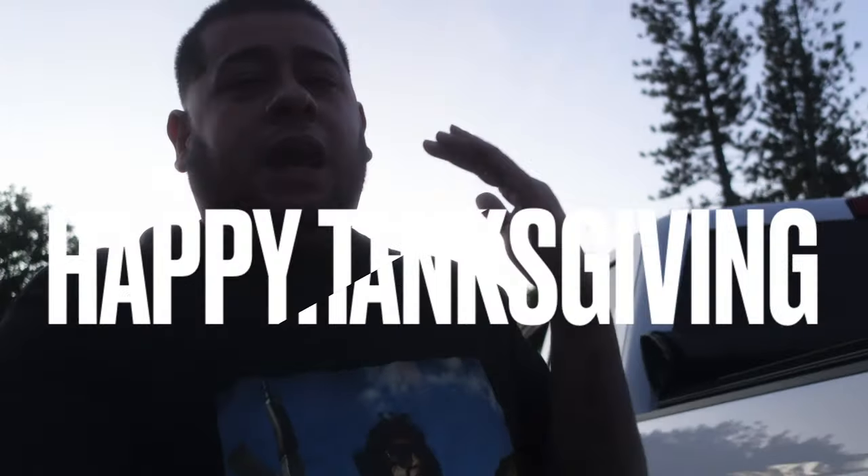Let's start off today's video with happy Thanksgiving, guys. It's Thursday right now and we're actually waiting for the rest of the fam to pull up. I am ready to eat, and I hope you guys are with your family right now, sitting down, eating, enjoying some family time.